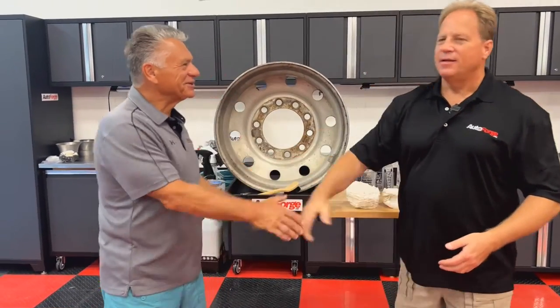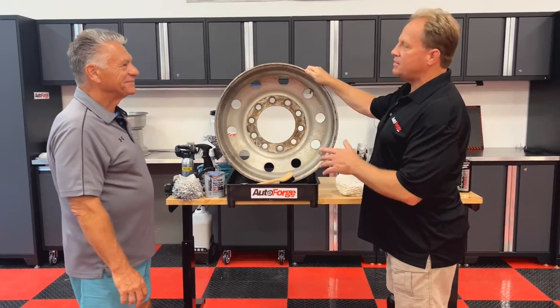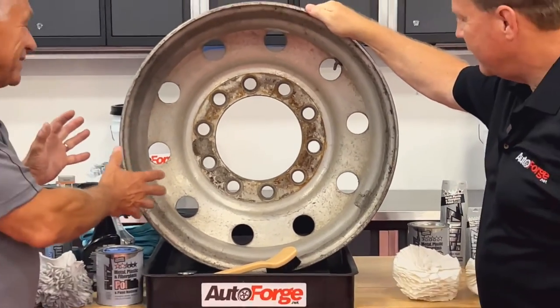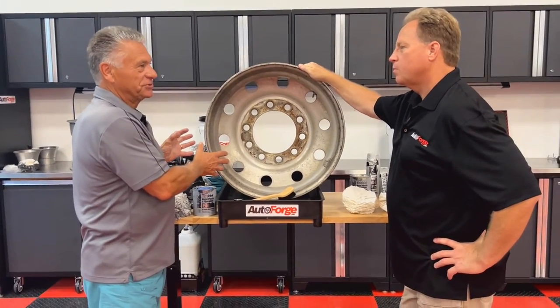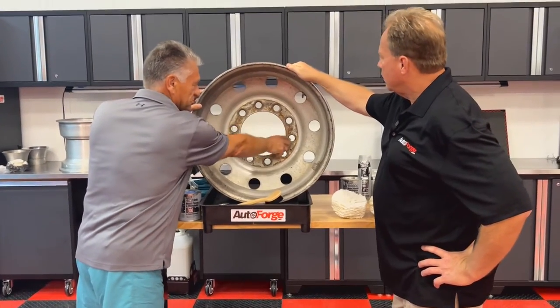Thank you, Michael. It's been real good to see you again. What do you got here? You're going to show us today? I see this rim here, and to me, couldn't you bring us something in better shape? Because this doesn't look like it would be saved with anything. Looking at this thing, this wheel's got to be 20 years old. I mean, it's pitted, it's corroded. You can see the rust on here because it was against a steel rim.